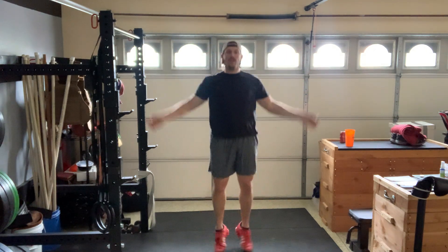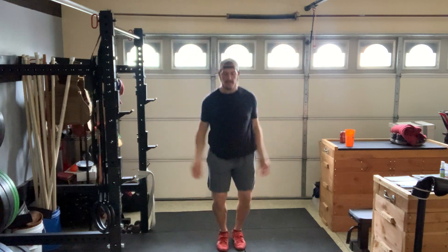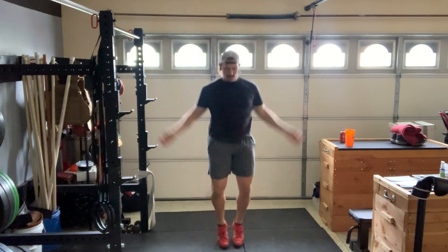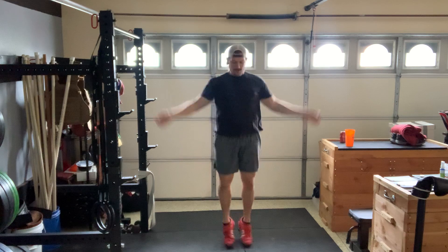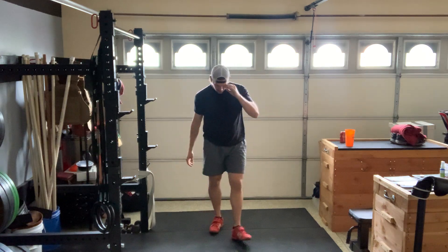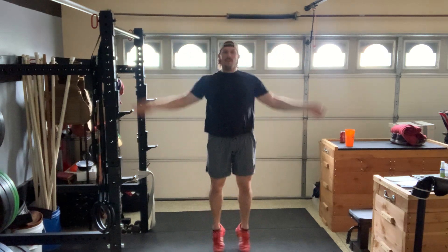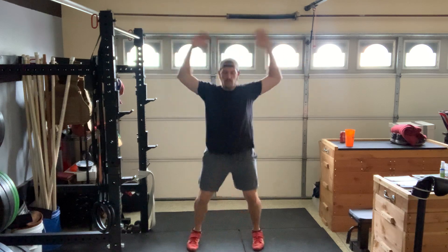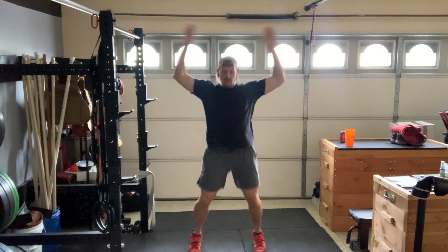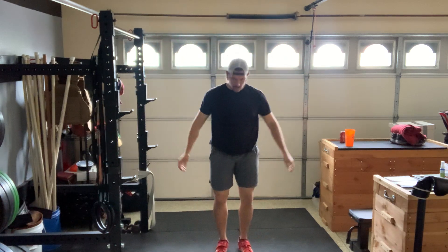And we're back in it. Another 20. Rest for 10 seconds. And we're back in it. 10 seconds to rest. And rest for 10 seconds.